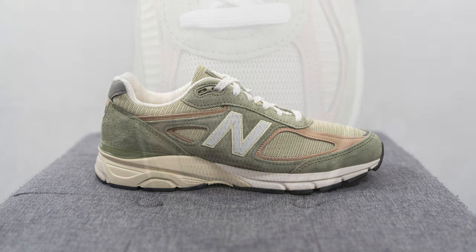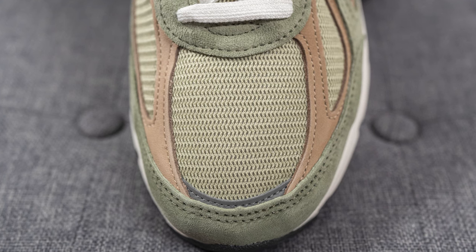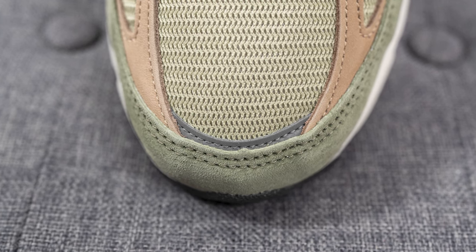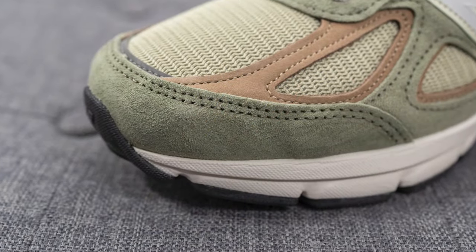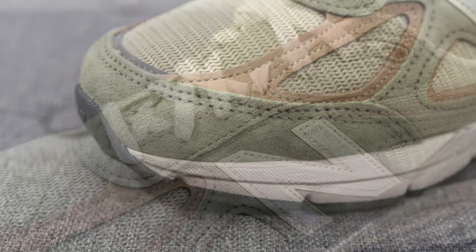Jumping right into the details — on the toe box you can see it's covered in this herringbone style mesh in a pale olive tone. Right beneath this we have a reflective silver 3M panel, and then overlaid on both sides of the toe box we have a very soft and smooth brown colored nubuck. Wrapping around the front toe cap we have this olive colored pig suede which also feels very soft and extremely buttery to the touch.